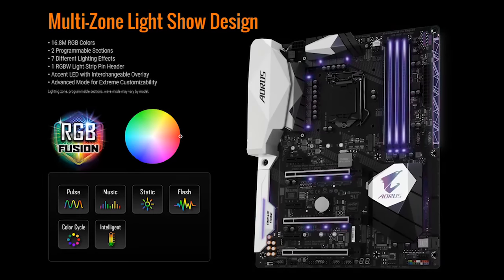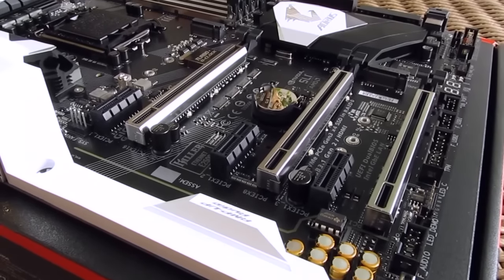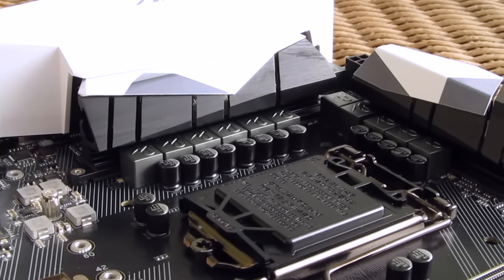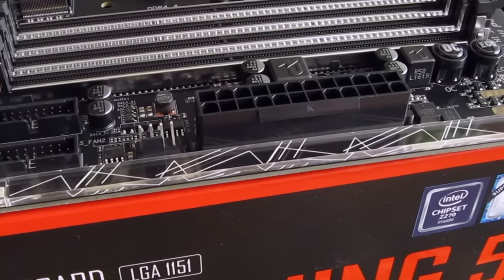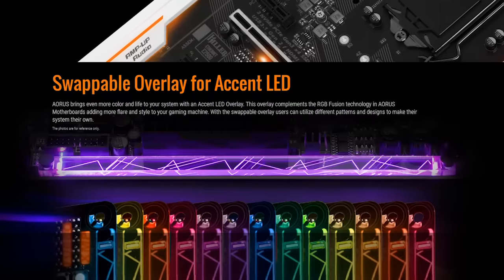Being a model coming from the Aorus series, this motherboard is swamped with RGB LEDs, starting from the PCIe slots and even the RAM slots, around the audio circuitry, socket and chipset's heatsink, while the most noticeable one is definitely this transparent strip with engraved details, which bounces the light off in a cool manner, and which you can actually swap for something of your own.